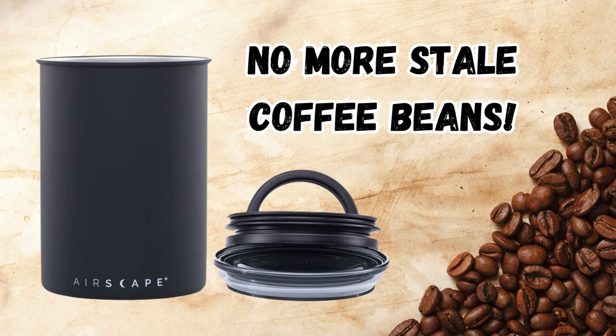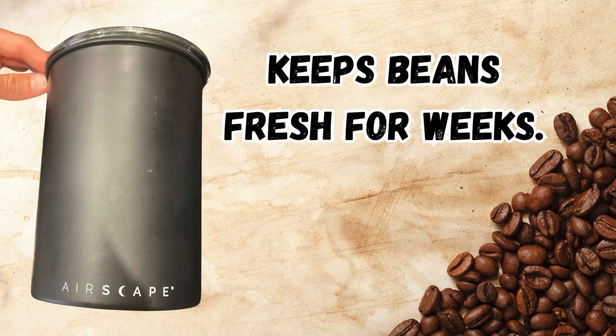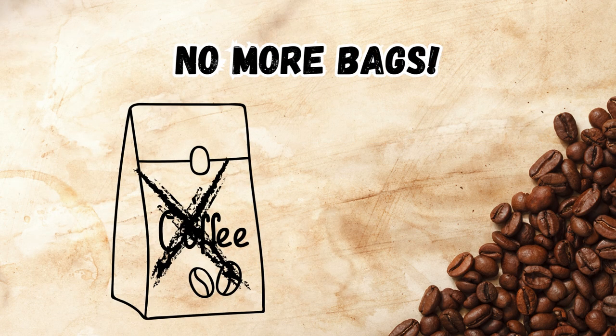Say goodbye to stale coffee beans with the Airscape stainless steel coffee canister. This canister keeps your coffee beans fresh, eliminating the need for bags left on the counter.